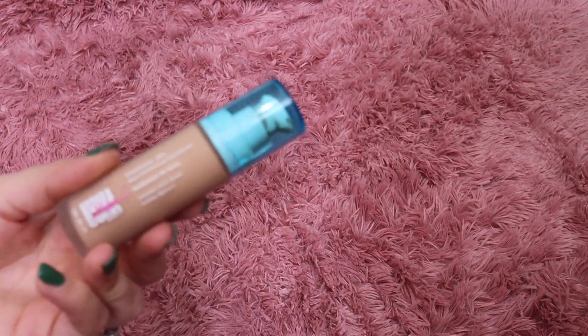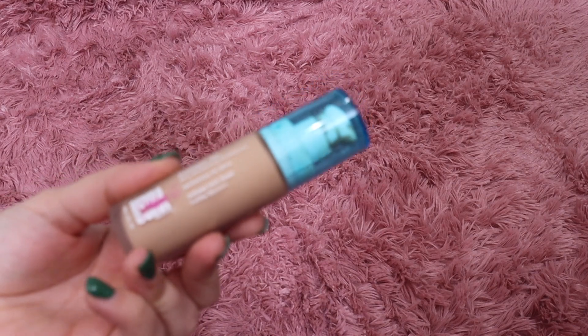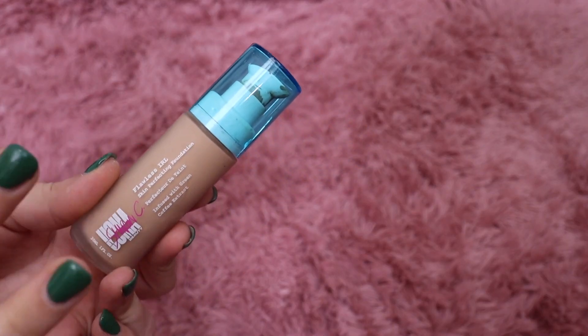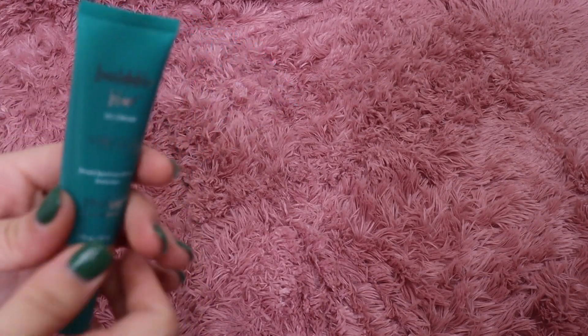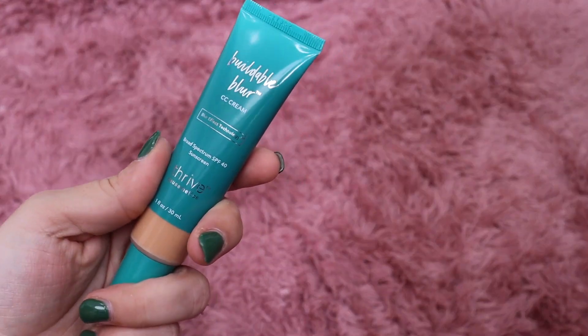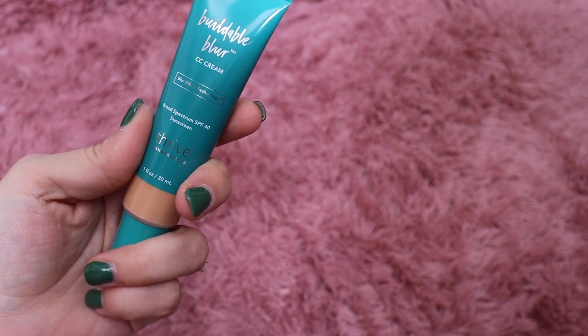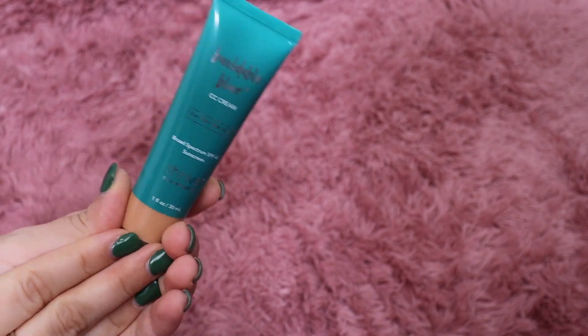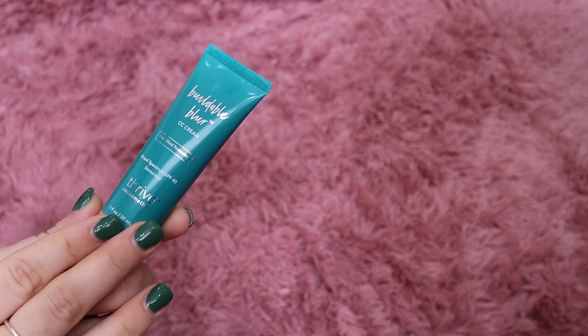Just these two are left. I really like this one from Sharon C — this is the In Real Life Foundation. You can get this at Walmart — highly recommend. It's very natural and very beautiful on the skin, so we'll keep that. I'm also going to keep this one from Thrive Cosmetics — their Buildable Blur CC Cream. I haven't even tried this one yet but it's been on top of my list, so I want to put it at the top to give it a go.